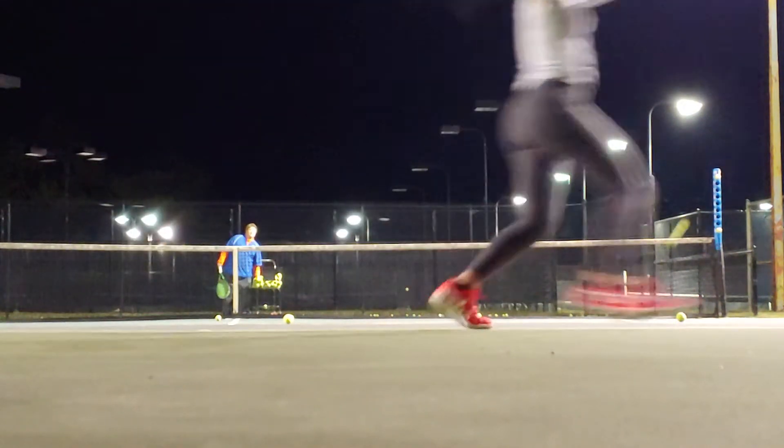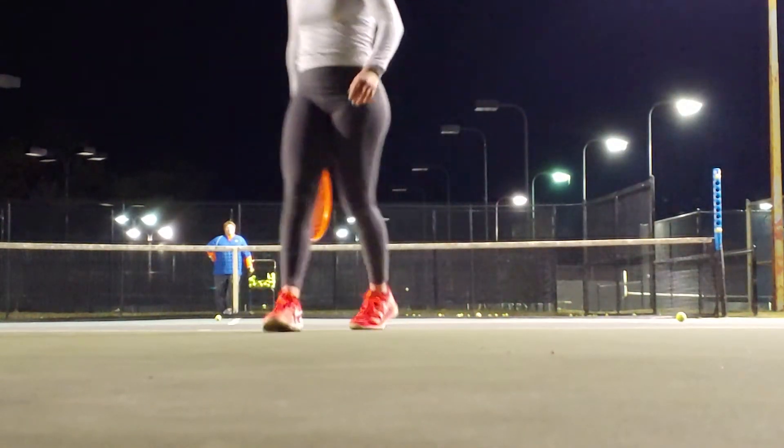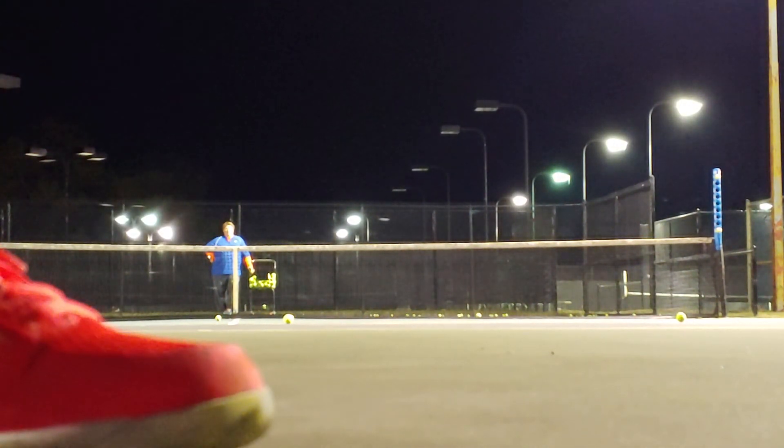Down the line winner! Get hip rotation going. Feels good, no? What coaches love to see right now.